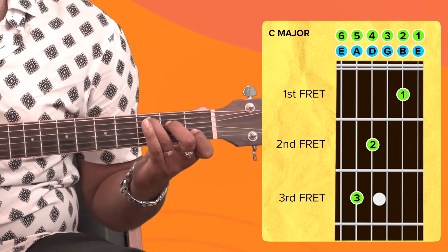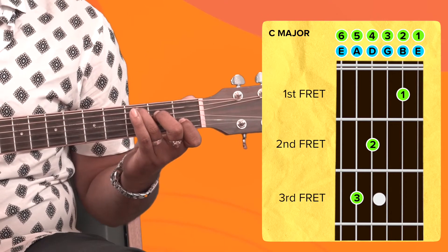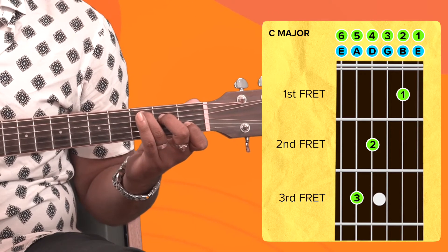So this is the position for the C major chord. Now let's test it out — take your pick and play through all of the strings. There you go, this is the C major chord played on your guitar. Did you get it right?